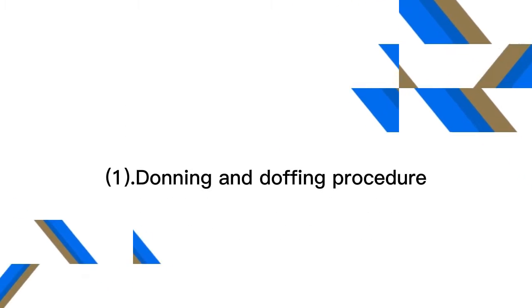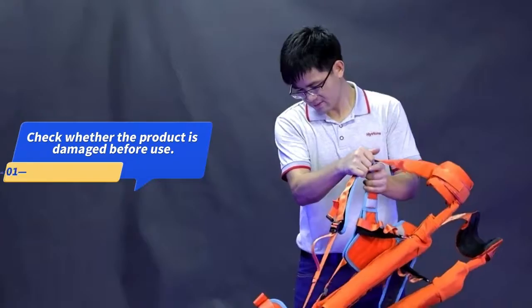Donning and Doffing Procedure. Check whether the product is damaged before use.